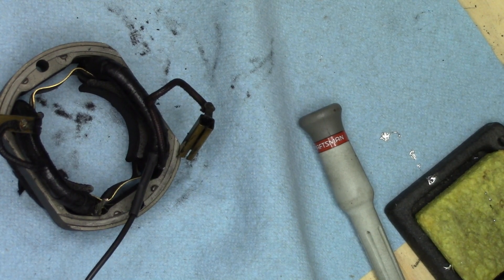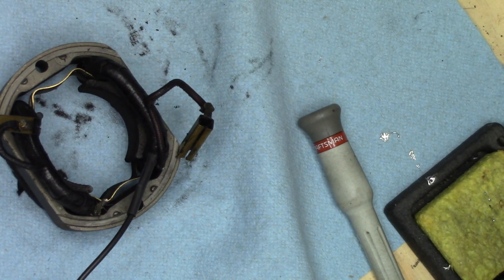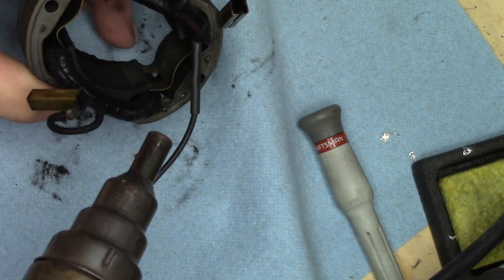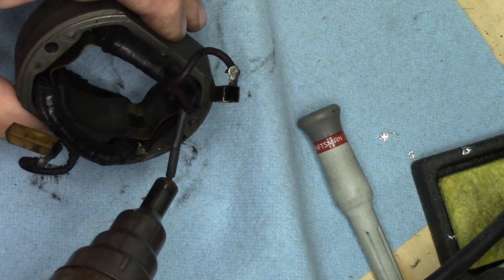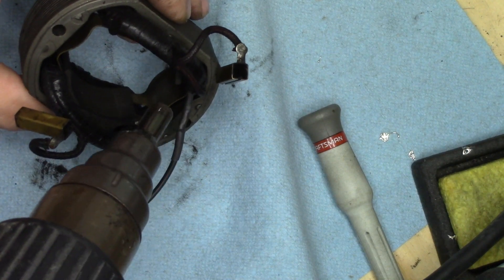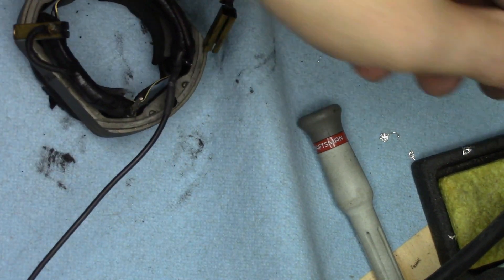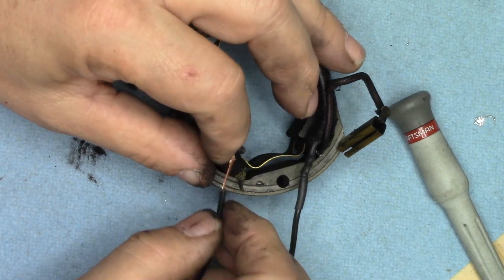I'm going to grab my heat gun rather than use my torch. This heat gun is an old Craftsman I've had for close to 30 years — it will dim the lights. I generally don't leave it plugged in. Shrink that down — and off it comes and out of the way. We'll do the next solder.